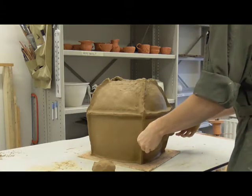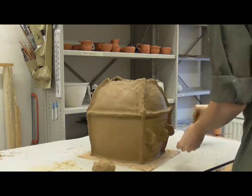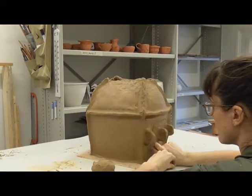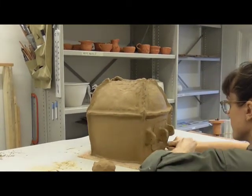The door is cut from the wall using a narrow tool. The tool displaces clay into narrow edges which appear on the inside and outside of both the walls and the door itself.